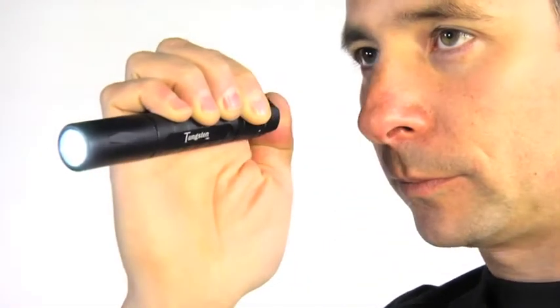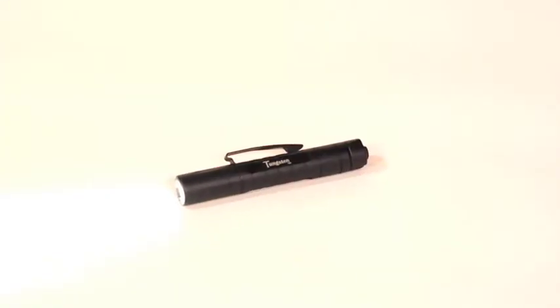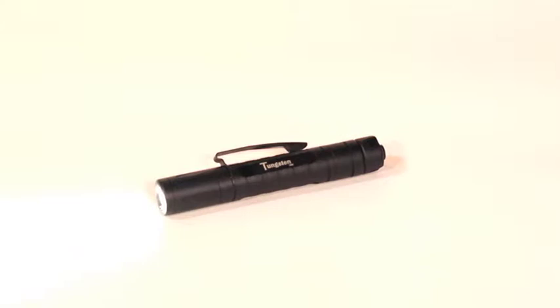Powered by a custom 18650 lithium-ion rechargeable battery, the Tungsten USB produces a powerful 275 lumens of ultra white light. It'll run continuously for approximately three hours. For a light of its size, the Tungsten USB is very bright, and the ability to recharge it makes it very convenient.